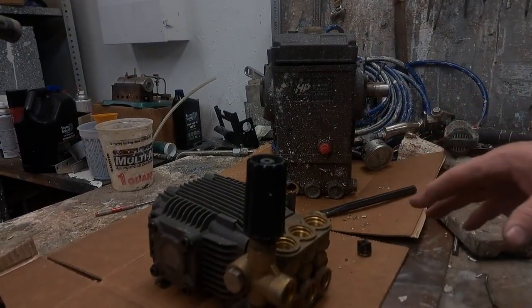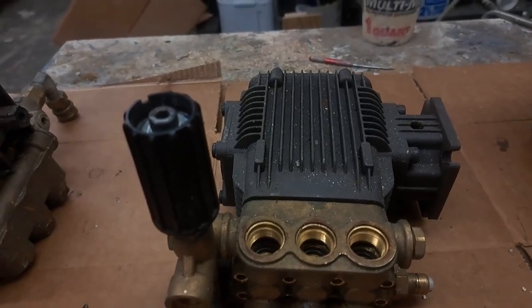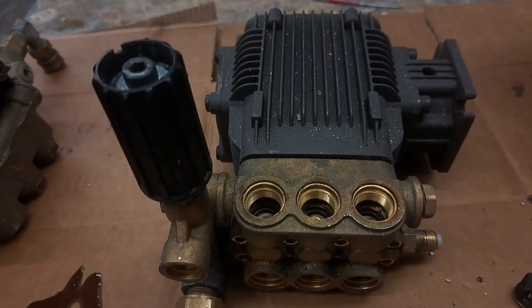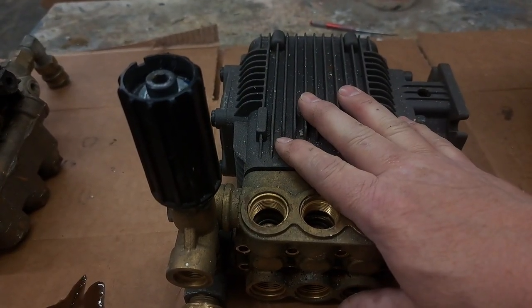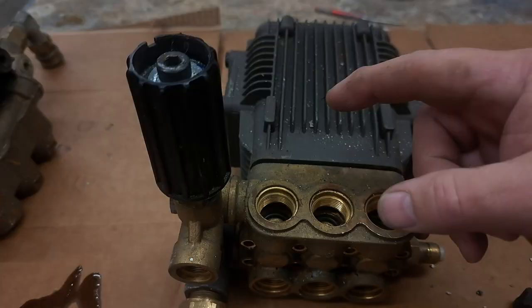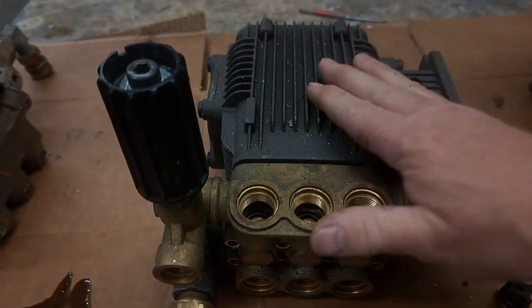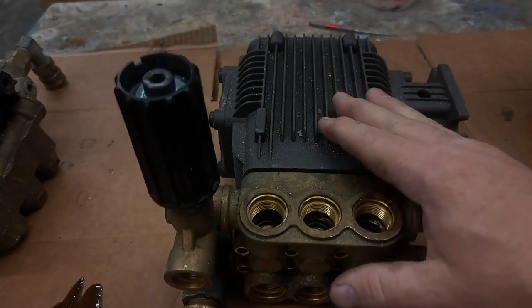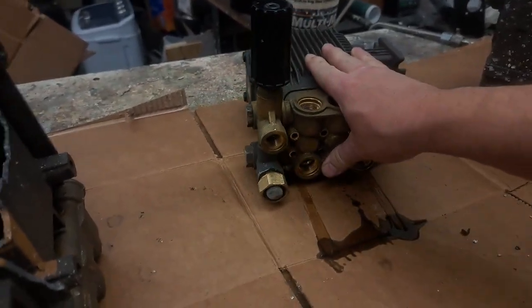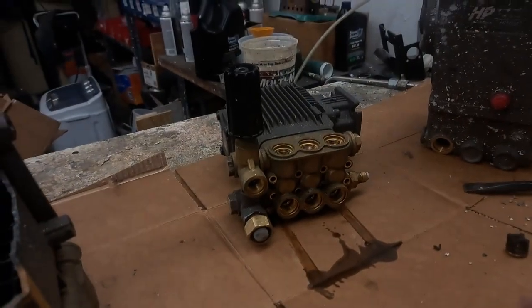Before we get too deep into this, I want you to think of a pressure washer pump as a car engine — in this case, a three-cylinder car engine. Instead of fuel and air being mixed to cause combustion and create power, this is a three-cylinder engine that runs off of water. The engine produces the power to cause this to actually work, but picturing it as a car engine will help you understand what's happening in this pump.